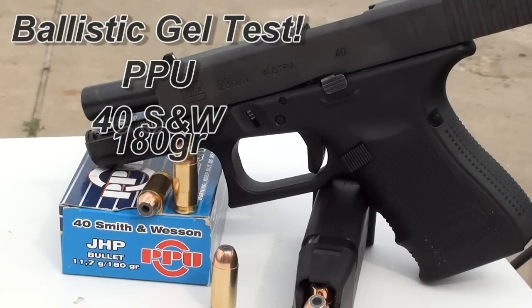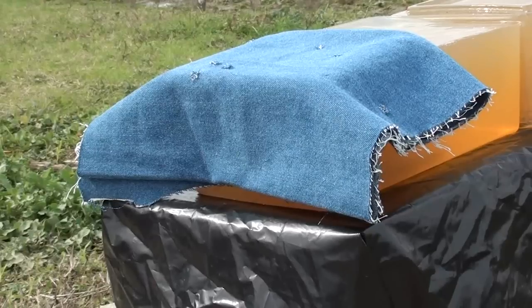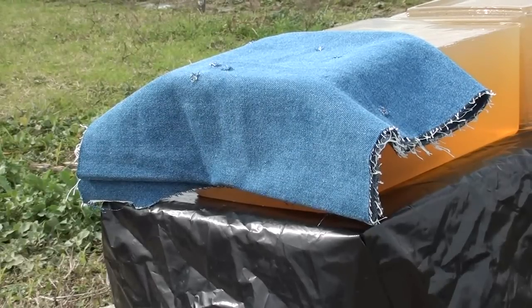This morning we're going to be shooting the PPU 40 Smith & Wesson Jacketed Hollow Point. It's an old-school style hollow point — looking down in there, it's got exposed lead with six small serrations going around it. It looks like a very light jacket, so I definitely don't think this bullet is going to be bonded. This is 180 grain, and PPU is made in Serbia. We're testing it today through four layers of denim into calibrated gel.